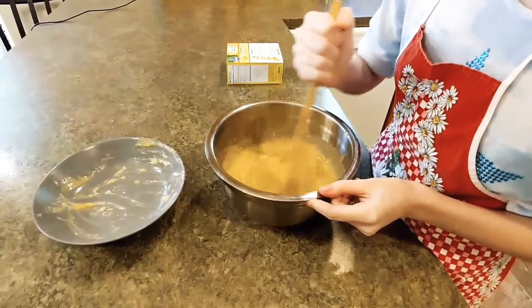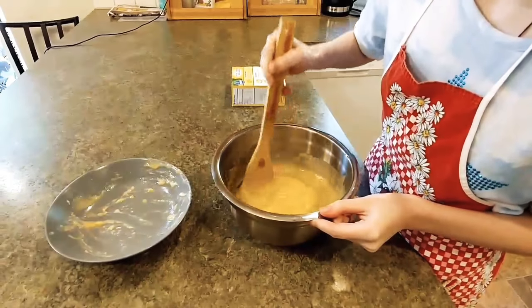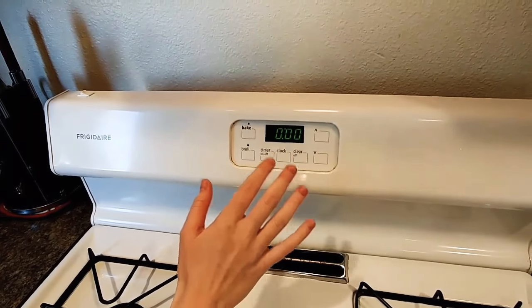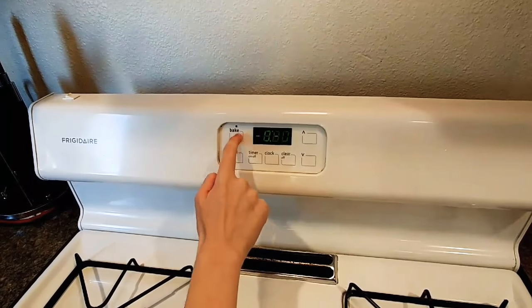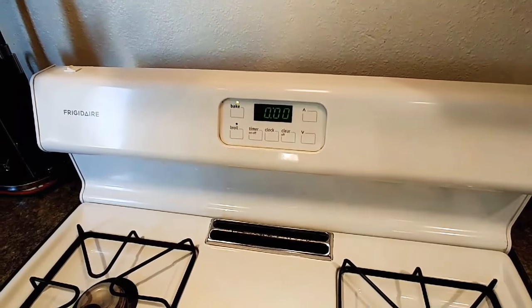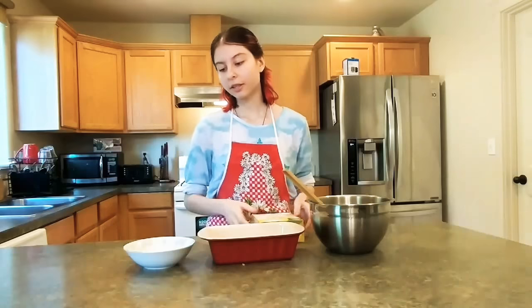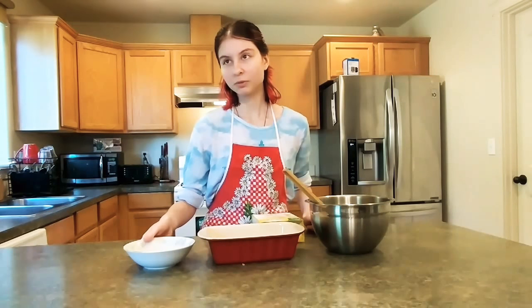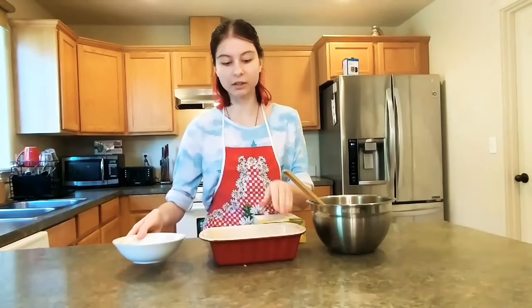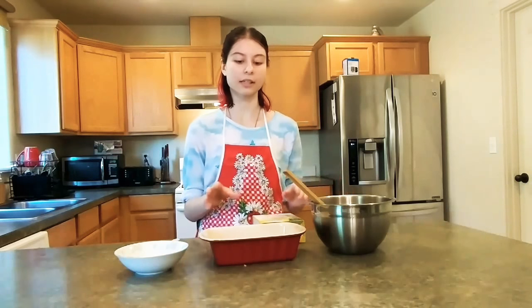Make sure your oven is preheated to 350 degrees Fahrenheit. You can put a timer on or you can start it while you're making all of this. You're going to take a 9 by 5 inch baking pan, and you're going to take about a tablespoon of oil and lightly coat the sides of your baking pan so your banana bread doesn't stick.